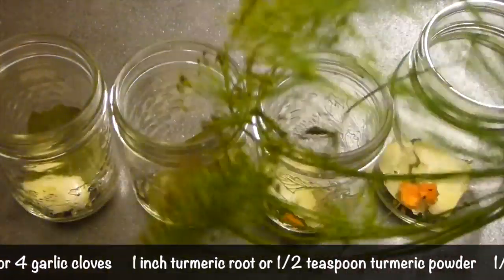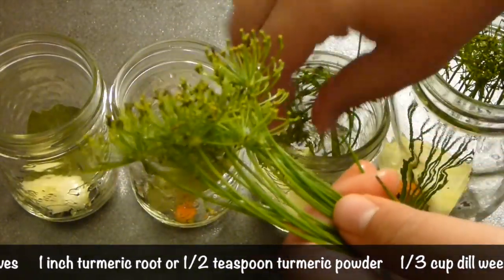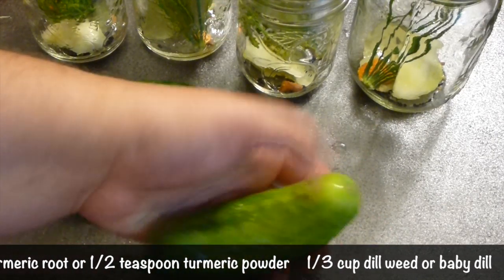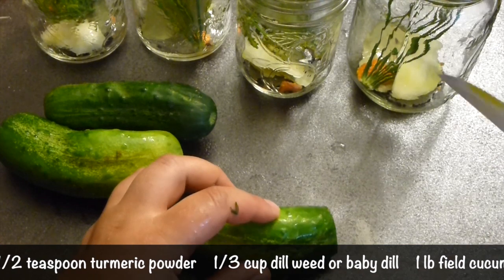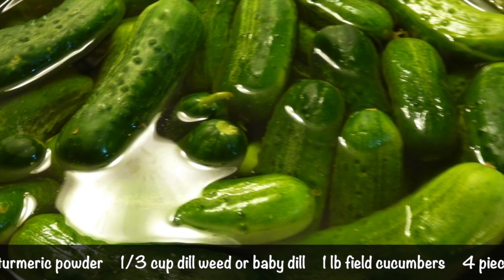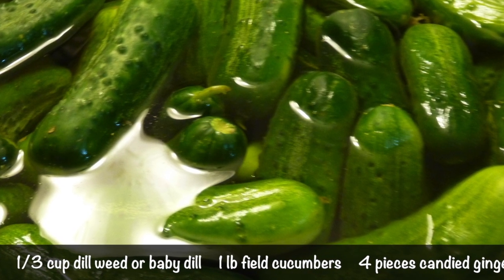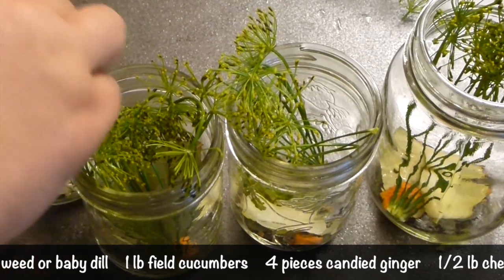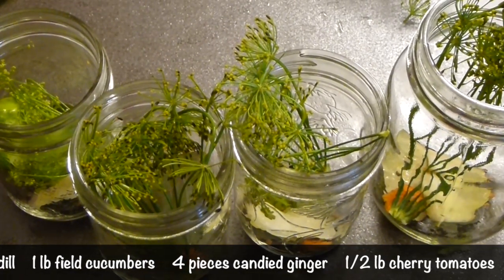Dill weed — you can use baby dill or just dill, but I love the flavor and fragrance of dill weed. So a little bit to each, as much as will stack in. Now I have here pickling cucumbers and they're pretty big. If you have small ones you don't need to cut them, but because I have big ones I want to fit them inside so I will cut them. Slice them like so. For this you can use any cucumbers you like — small ones, big ones, or even English cucumbers. But if you use pickling cucumbers, cover them with water and let them stand for a couple of hours. I have about a pound of them, so I'm going to pack a lot of them into each jar — as many as I can.